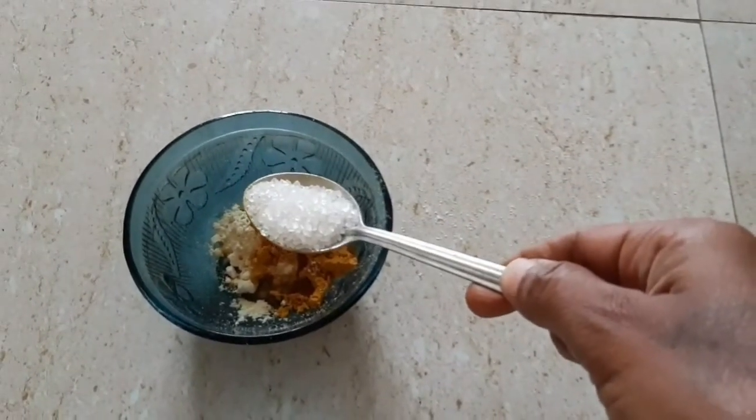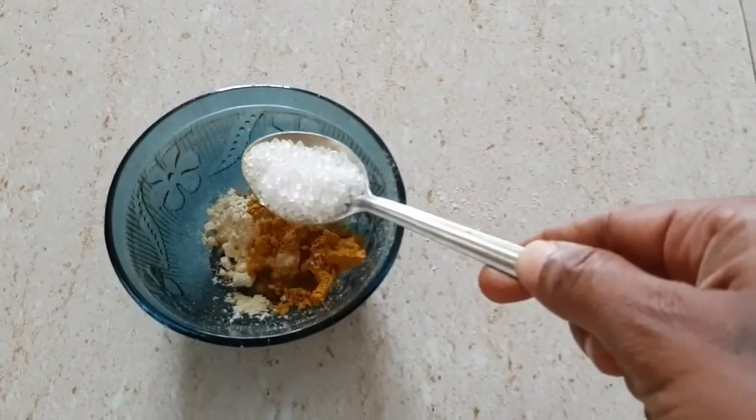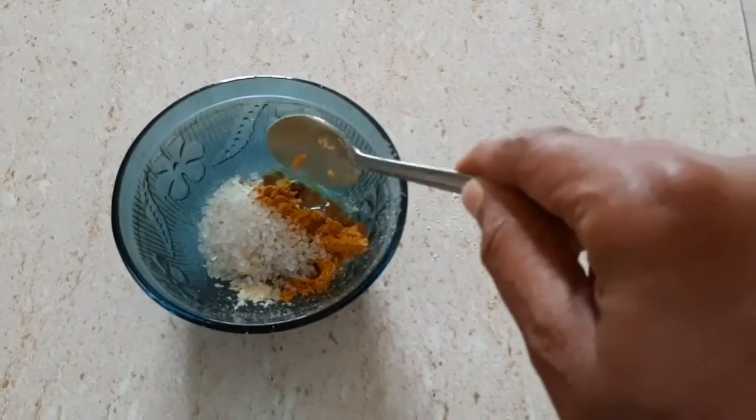Now we will add 1 more spoon and mix it well. We will not do this just 1 or 2 times — we need to continue for 1 to 2 months to see results.